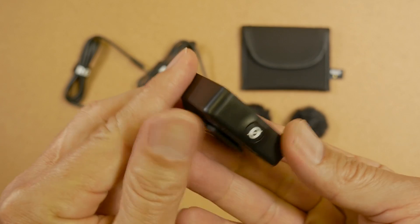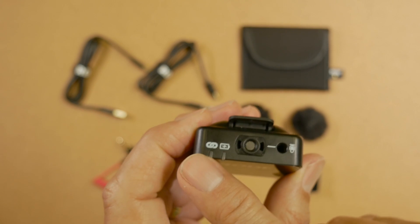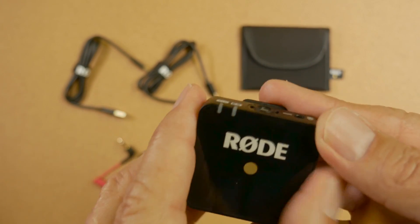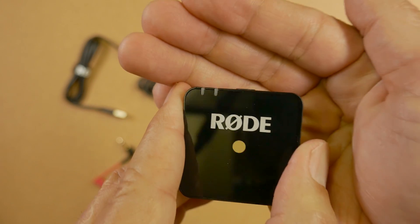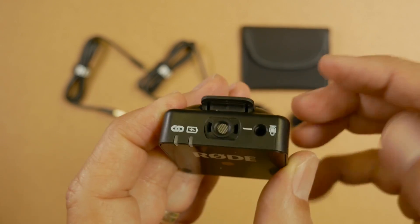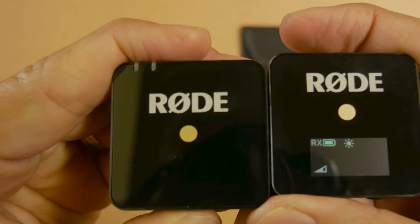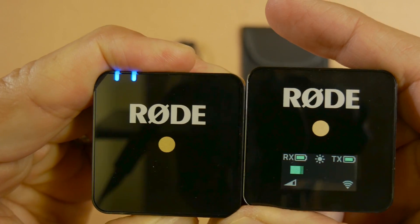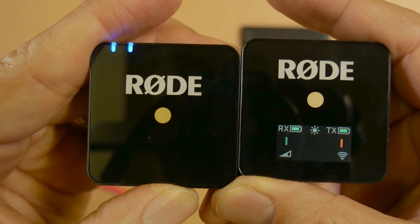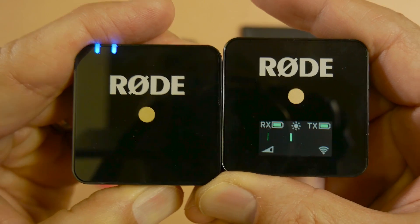On the transmitter you have the power button on the bottom, opposite to the power button location on the receiver. You have a light for when you are paired, a light for the battery, and the built-in microphone. The built-in microphone is recessed and has a little lip on there to keep it from getting scruffing sounds introduced. Then of course you have the input for the microphone. Looking at the receiver display, press the power button — it takes about three seconds to come on. You can see there's a peak indicator bar and colors to show when you may be introducing distortion. At the top of the display you see the battery level for both the receiver and the transmitter, which is a great feature.